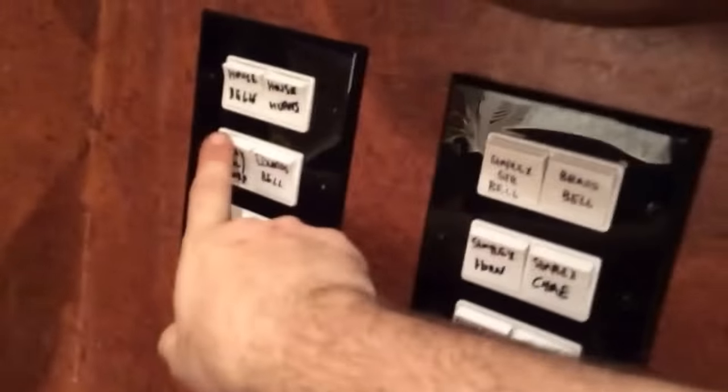So you have the 24-volt vibrating bell. Then we have an Edward single-stroke. An old auto-call.